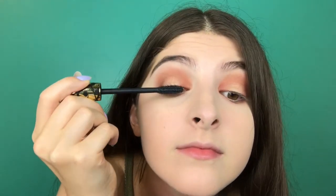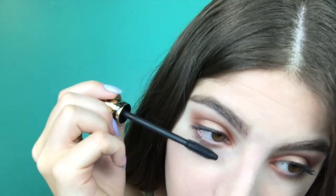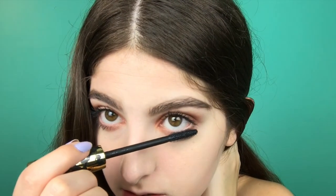Next we're going to go in with mascara. The one I use is the Tarte Tarteist Lash Paint by Tarte. I'm going to apply mascara to my lower lashes — I take the brush and just pat it onto the lower lashes. I don't really brush them because I feel like that makes everything look spidery, but this adds color and makes them noticeable without making them look like they're ten feet long.